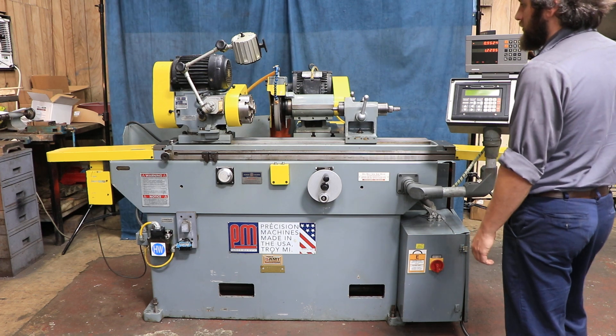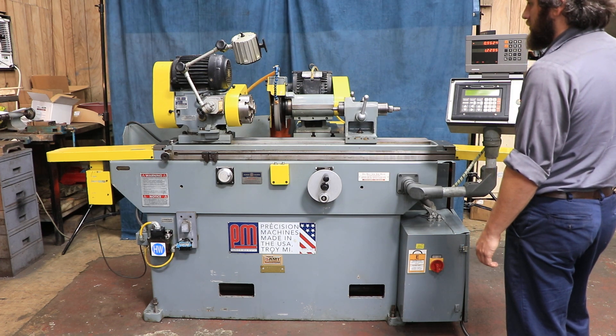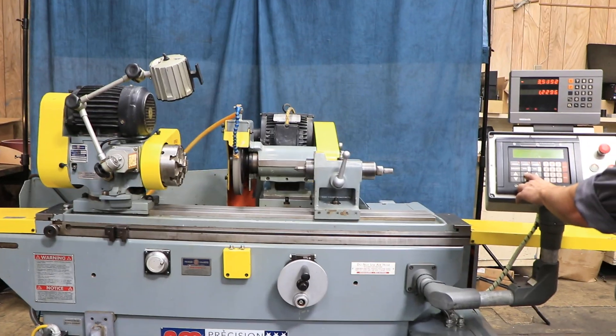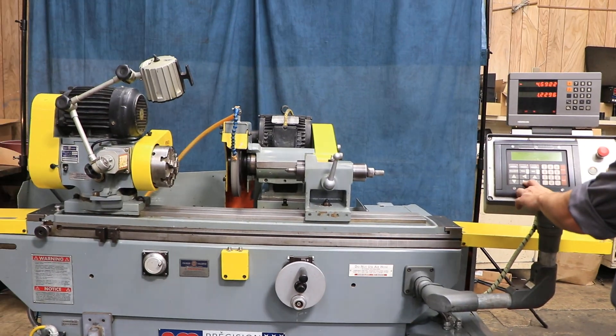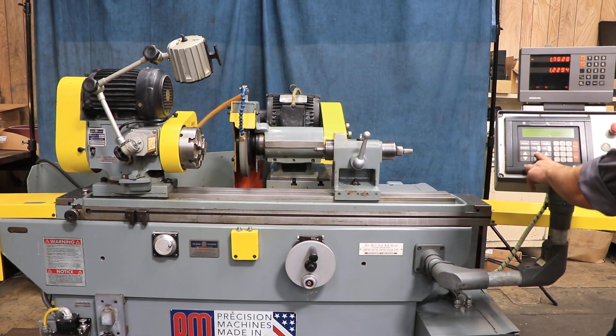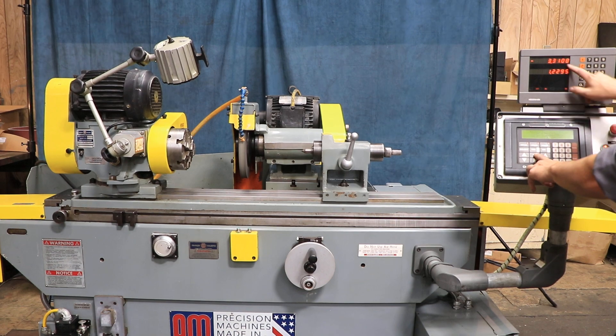Start the main spindle. We'll just jog the axes first — that's your longitudinal travel. It's ball screw driven with a motor; you can see here the DRO is counting.